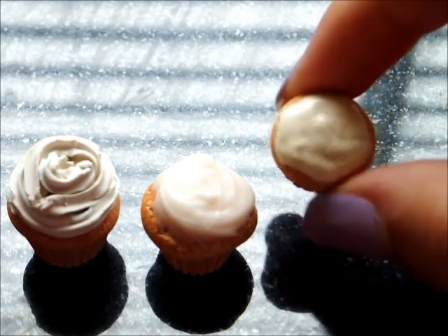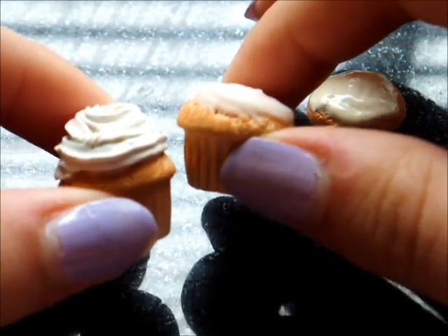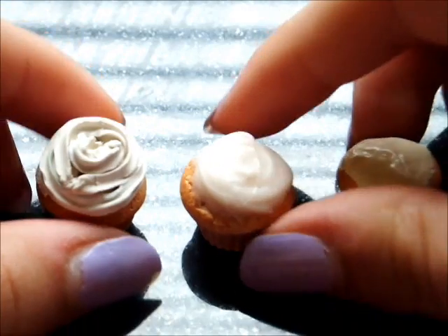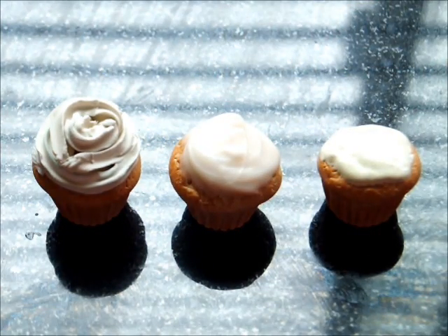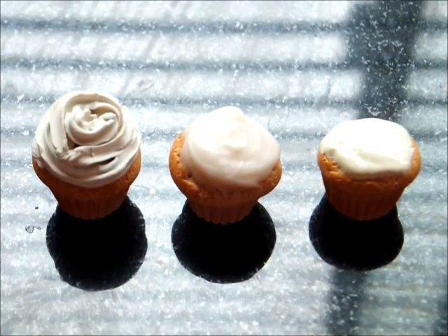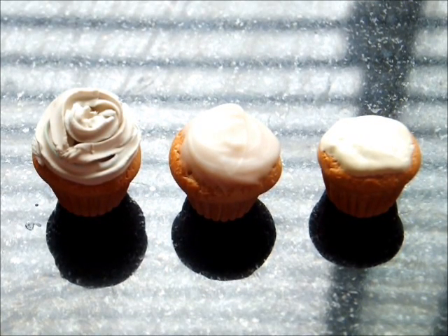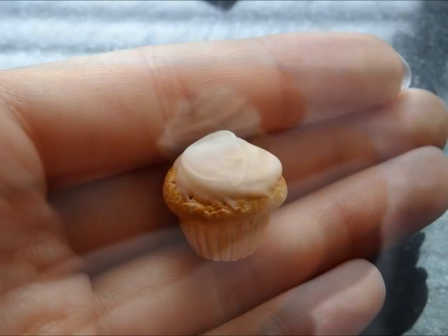I left this cupcake to dry overnight because it was done with the fabric paint, and I baked these two cupcakes because they are made with polymer clay icing. Now I have three different types of cupcakes with three different types of icing, and I think they all look really great — post a comment down below on which is your favorite! Thank you for watching this tutorial. I hope this was helpful to you, and subscribe for more tutorials and videos. Thank you, bye!